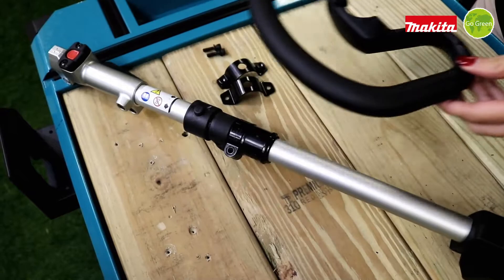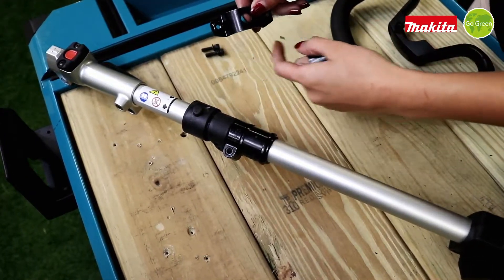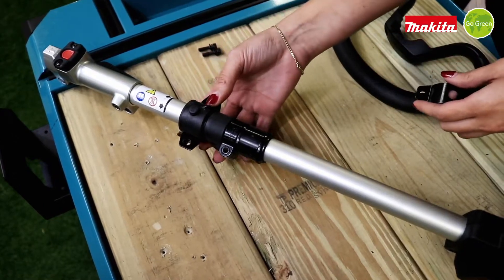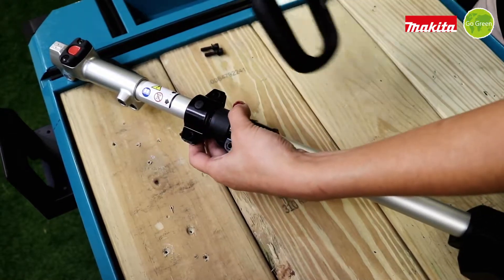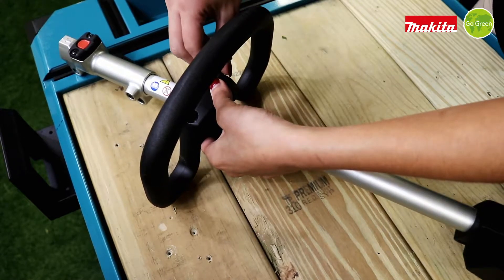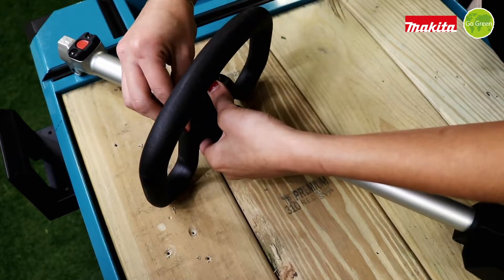To install the handle we should place first these two pieces. The one that has the assembled nut should go at the bottom and the other one should go at the top. Then we put the handle and insert the two bolts.